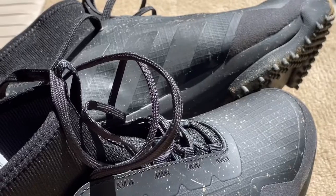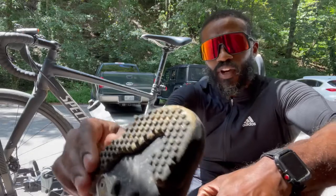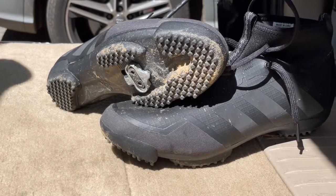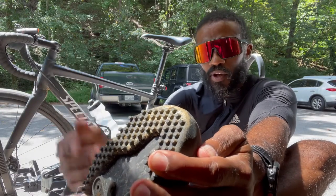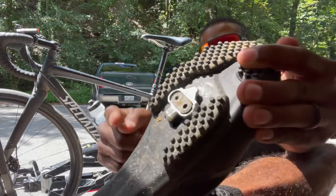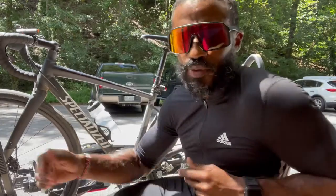Not only is the gravel boot a good looking boot, it's very easy to walk in. It has all these little studs in the bottom — very grippy. When I was walking around shooting b-roll for this video, no problem walking around. Clipping in and out was kind of easy. I did slip a couple of times on a really smooth spot, but that just comes with muscle memory and getting used to the actual shoe.